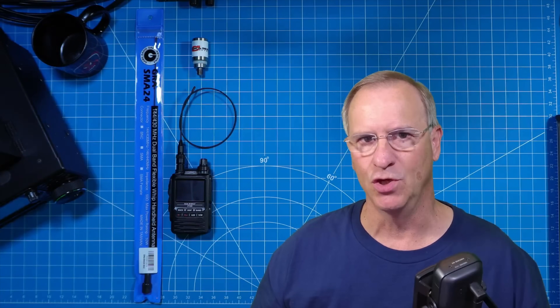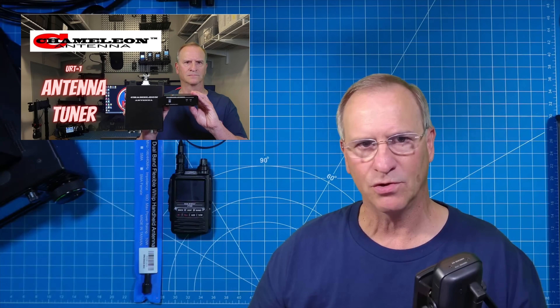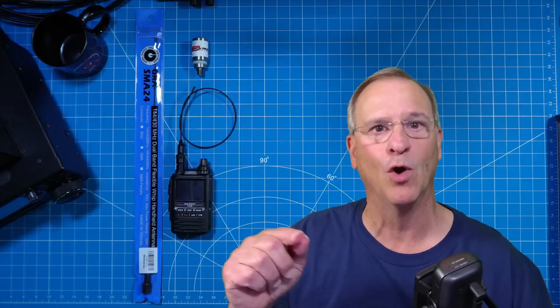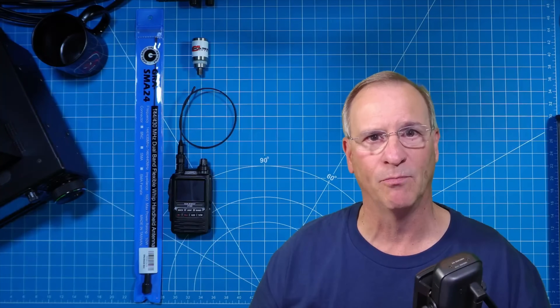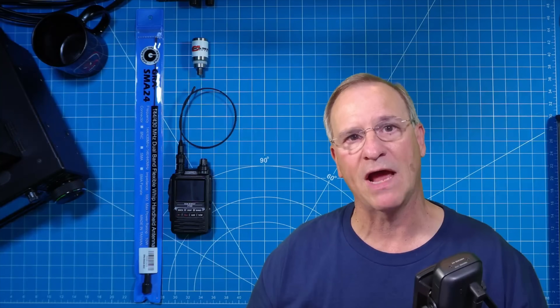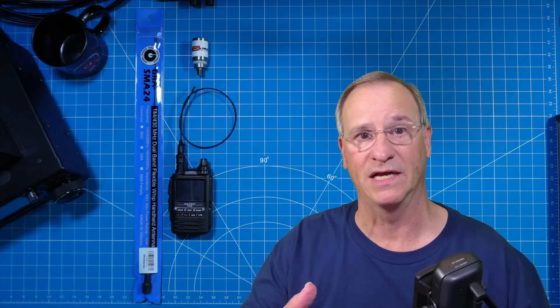I choose the URT1 because it's a tuner that can tune with any transceiver. If your transceiver can send a constant carrier downrange, this tuner will work with it without any special control cable — as a matter of fact, there is no control cable. The internal box that controls the tune cycle basically travels the signal, sends the signal down the coax shield. That way you don't have to run any special cables, and that's why I say it'll work with any transceiver.